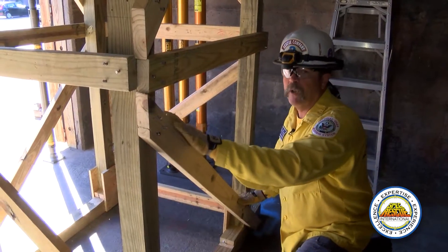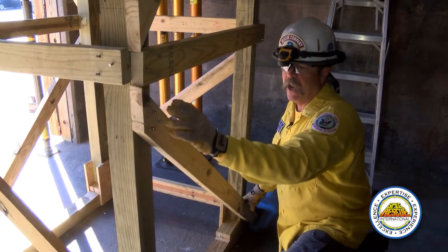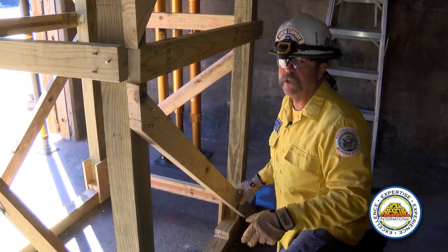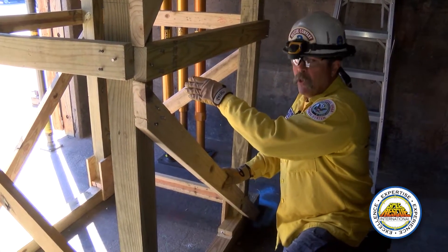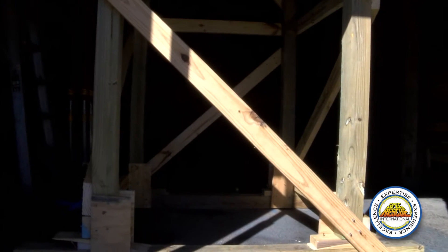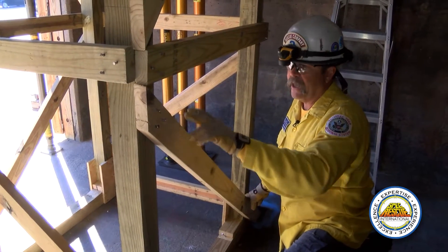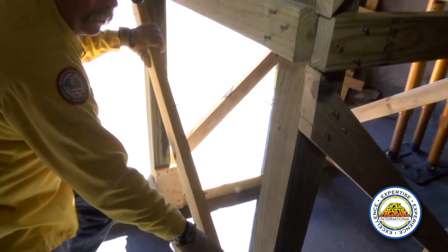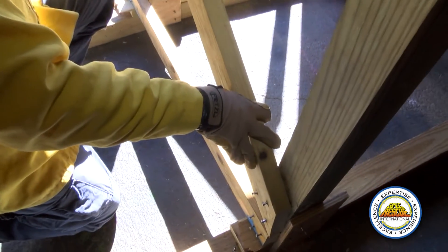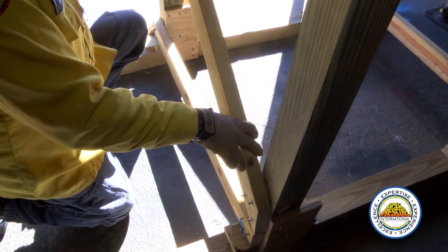You must start one way and continue around. If I start down on my right and up on my left, I must continue that all the way throughout the shore until I can look through the shore and see an X, which is the correct bracing. I'm down on the right and up on the left on this part of the shore, and I continue that around — same bay, same way — until I reach back to where I started.